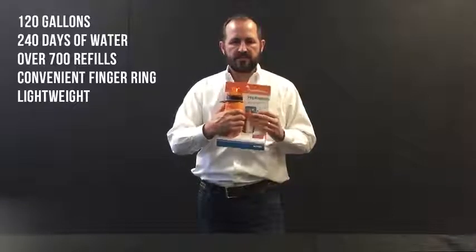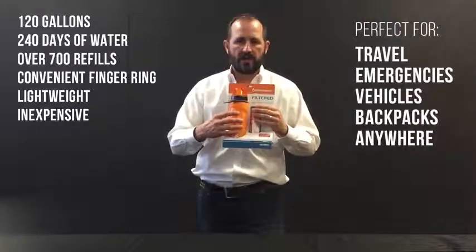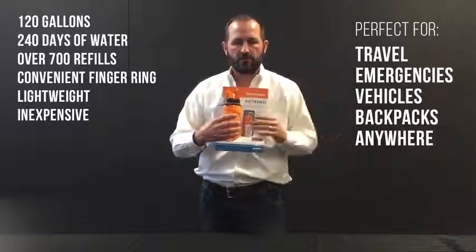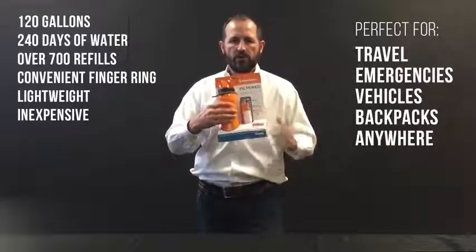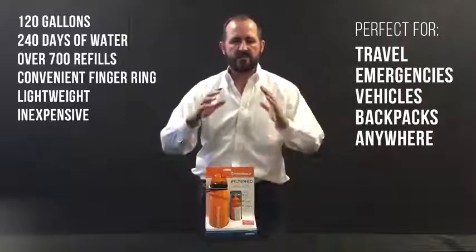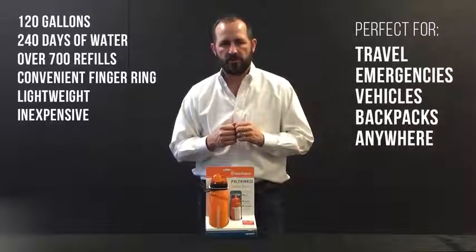This water bottle is light, it's inexpensive, and it's just perfect for loading into any luggage for any world travel that you may be doing. It's also great for any kind of emergency preparedness kit — your car, your glove box, your airplane, anywhere you go. You should have one of these water bottles with you. It allows you to access and use any water you find along the trail or any fresh water source that you may find in the world.